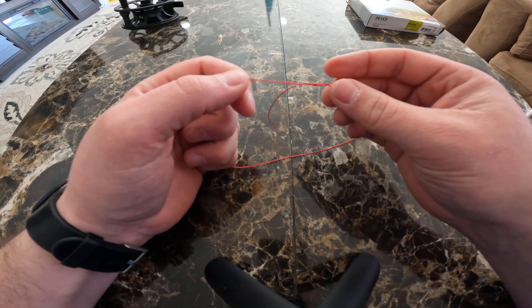Once you have that tight it shouldn't go anywhere. Make sure it's nice and snug — you don't want a whole lot of excess line or knot. Clip that excess line, make sure your knot's nice and smooth so it doesn't catch on anything, and then you're good to go.